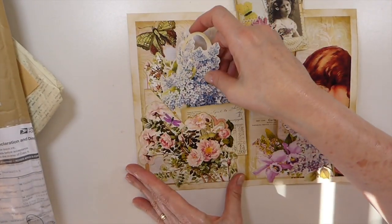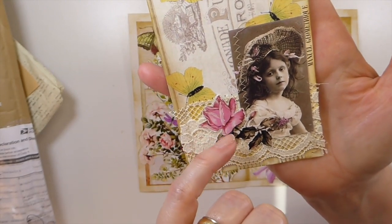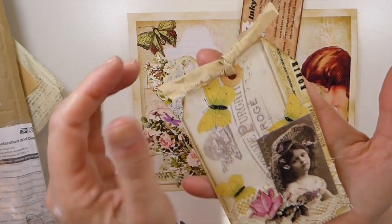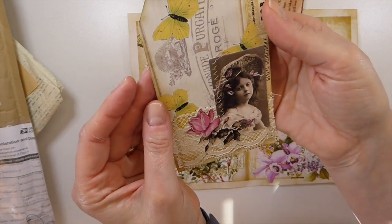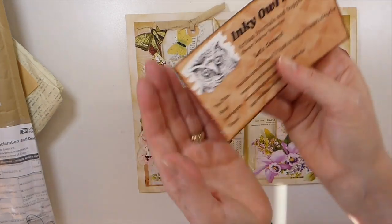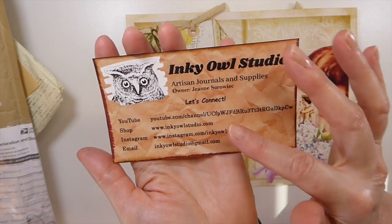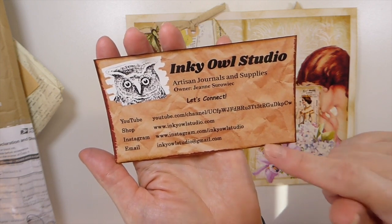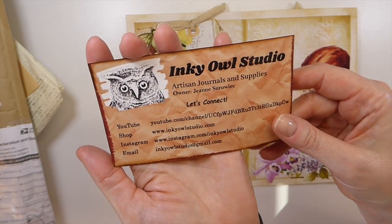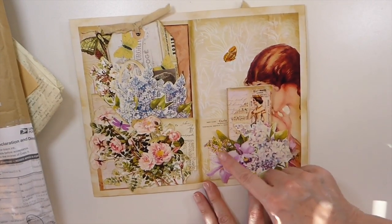Beautiful fussy cut, and this tag — look at that little girl. She's got lace, a fussy cut rose, she stitched that on there, and she's aged all around that — that is beautiful. I love the way that tag looks, just poking out there. And this is who she is — the Inky Owl Studio. I will put this information in the description box, guys — please go check her out. She's got a YouTube channel and within that she'll have her Instagram and shop. So go check her out.